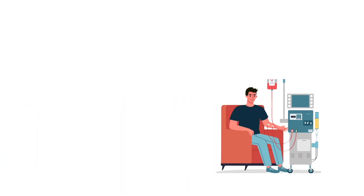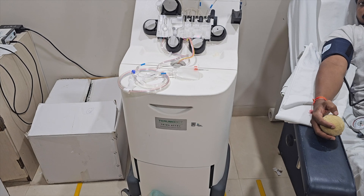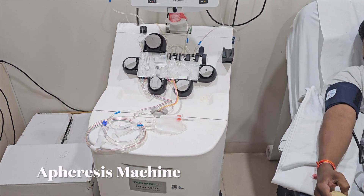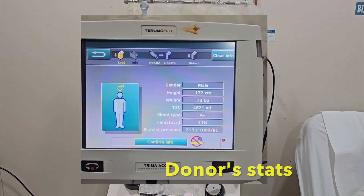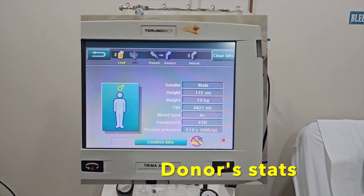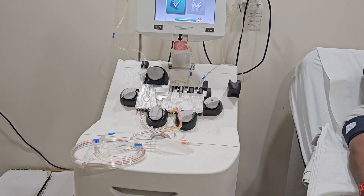SDPs are prepared in the apheresis machine, wherein platelets are removed along with some plasma, and RBCs are returned back to the donor. This is the apheresis machine with sterile disposable circuits.